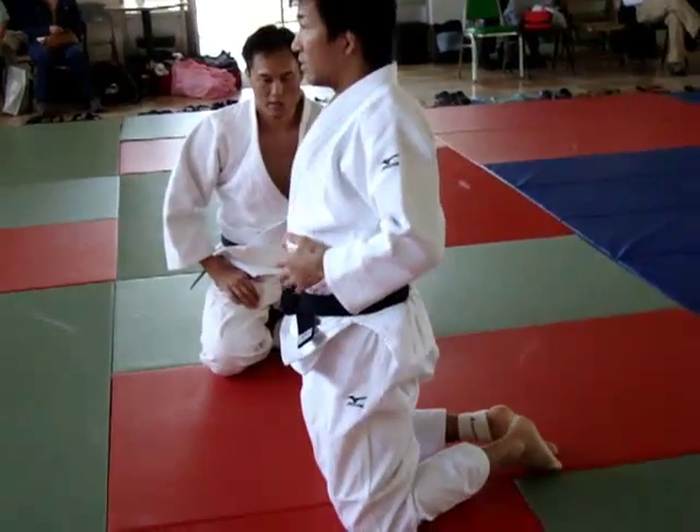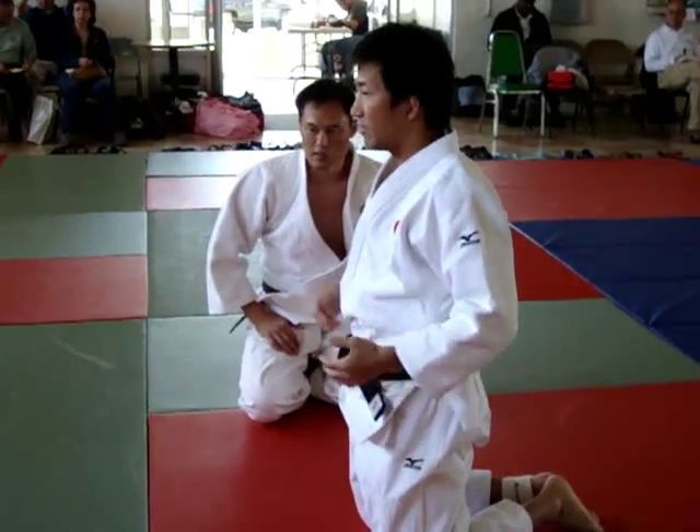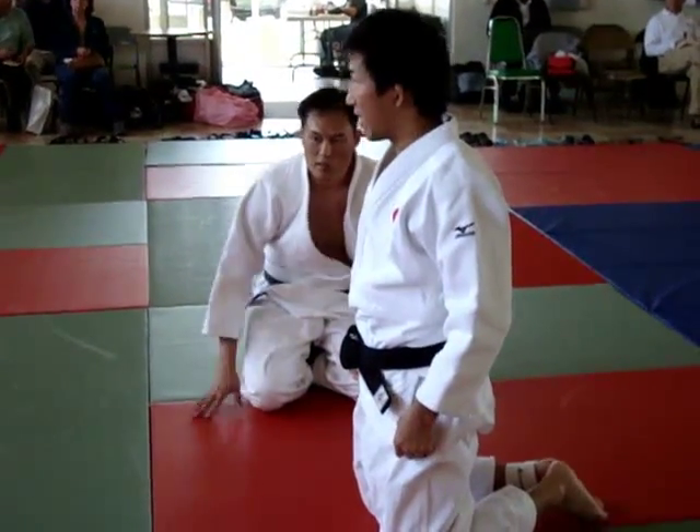You can train your core. It's good for strength of your body.